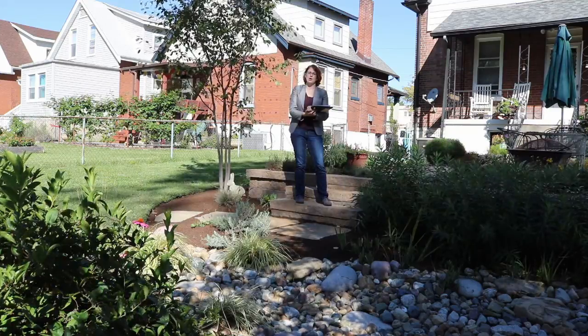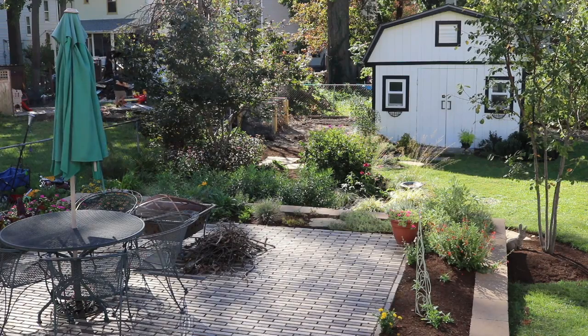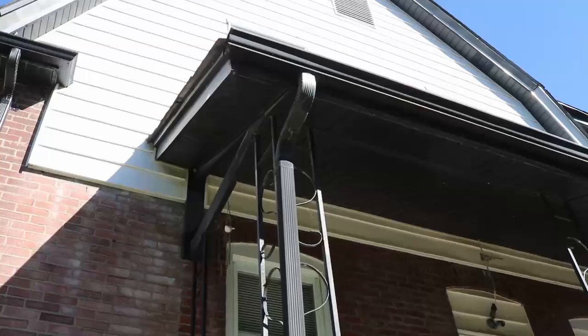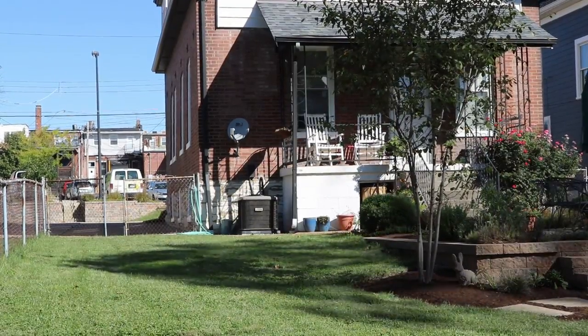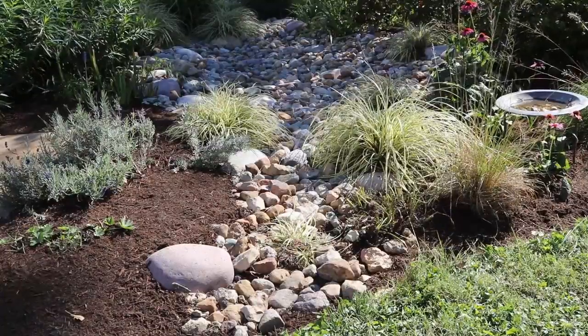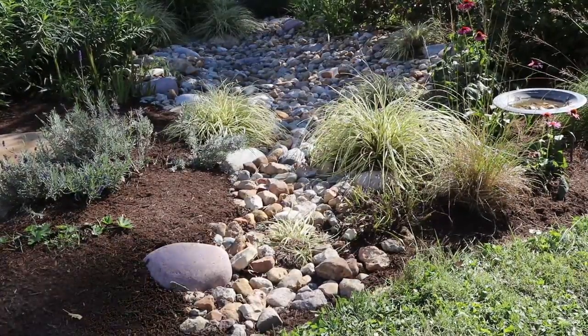This is a rain garden we did back in 2013 and 2014 in Maplewood — one of the earliest ones we did. We took the downspouts and disconnected them from the storm and sanitary system. This flows into the rain garden along with French drains that flow across the lawn and empty into the basin. The sedges help soak up some of that water.